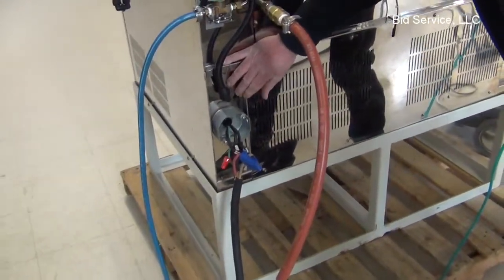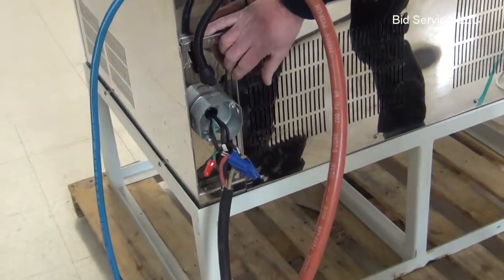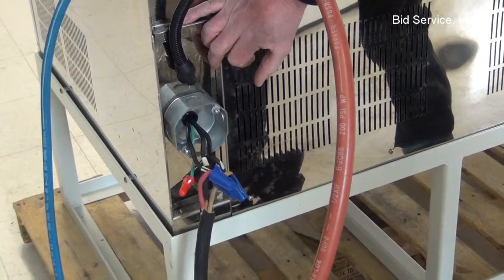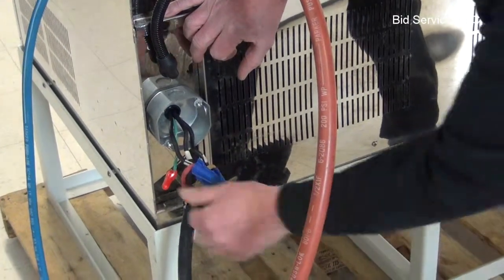The oven requires an electrical service of 220 volts AC, three phase, with a dedicated ground.